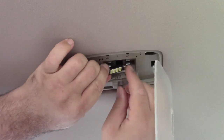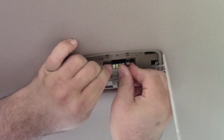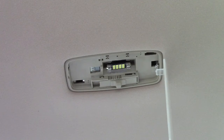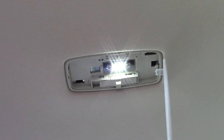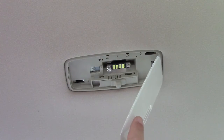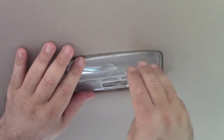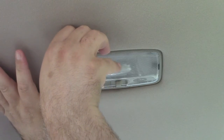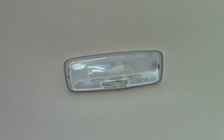Now we take the new Yorkim bulb and just push that up into the connectors. Point it straight up and down. Test it — it works. I'll go over to the door position and open the door. Now it has maybe a 10-second delay or so, and this car dims the light out in steps, so we should see that. Now we can take the cover and just feed it back up in there, minding the clip, and just pop it back in — and you're all set.